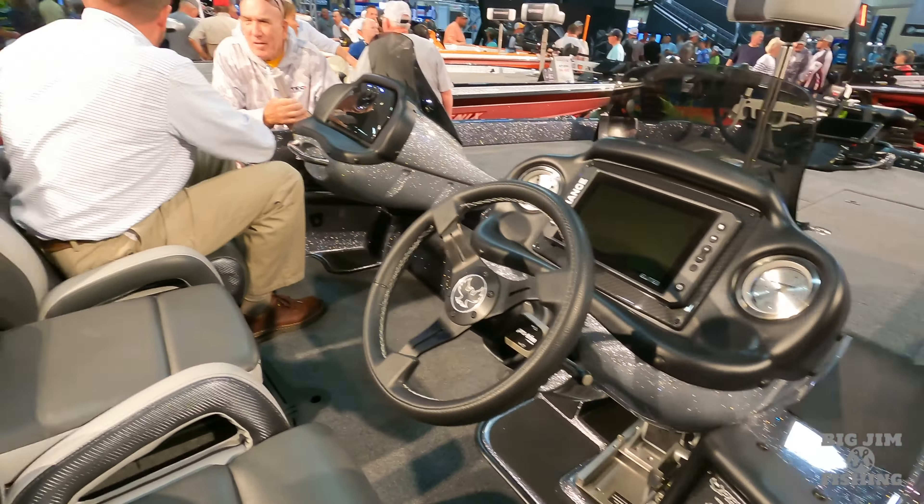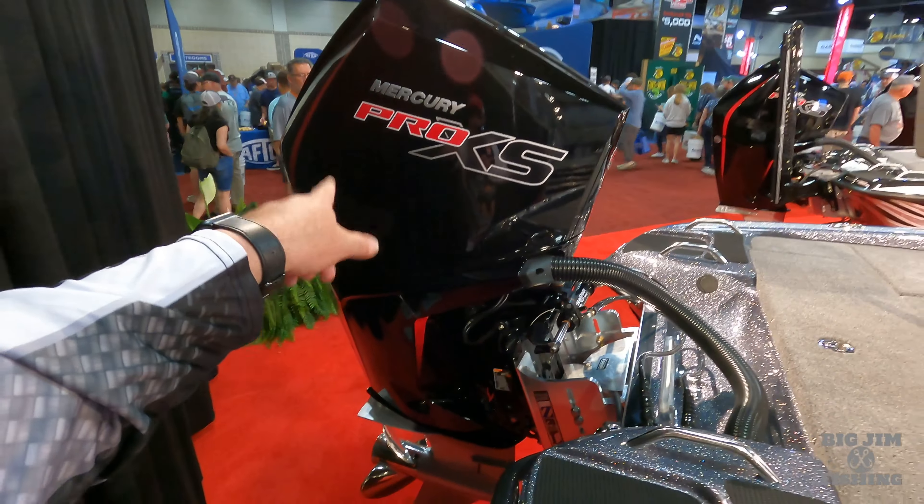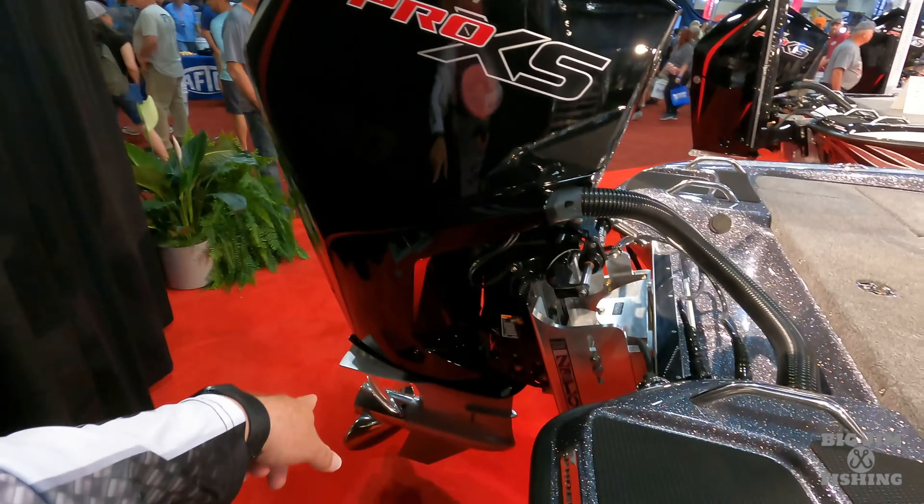So if you're a Tennessee fan, this is an awesome looking boat. This is their signature boat for the Bassmaster Classic, so if you want it, you need to contact the dealer and get your order in because I'm sure this one will be gone.